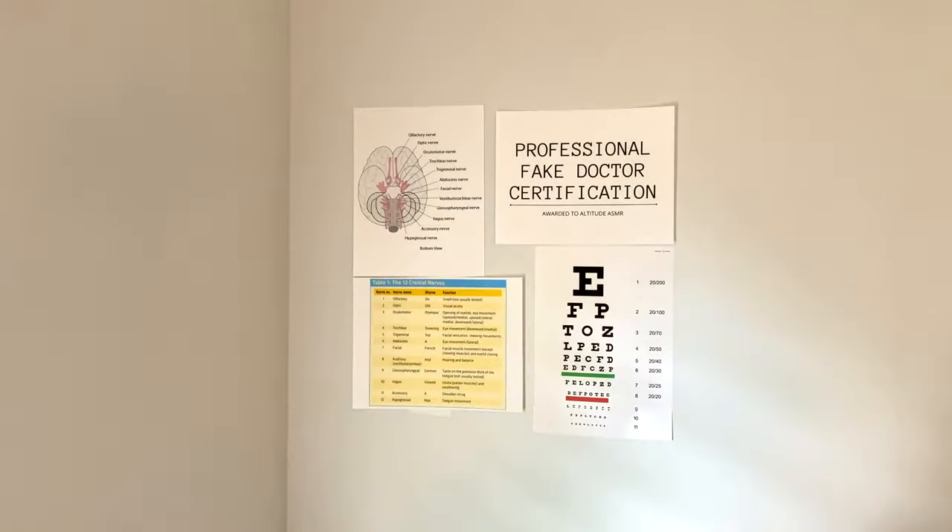Fantastic. My name is Dr. Sun and I'll be performing your cranial nerve exam today. First I'd like to start off and listen to your heart, listen to your lungs, make sure your vitals are good. I'll put on my stethoscope — just breathe normally for me, in and out. Okay, and hold out your arm for me.